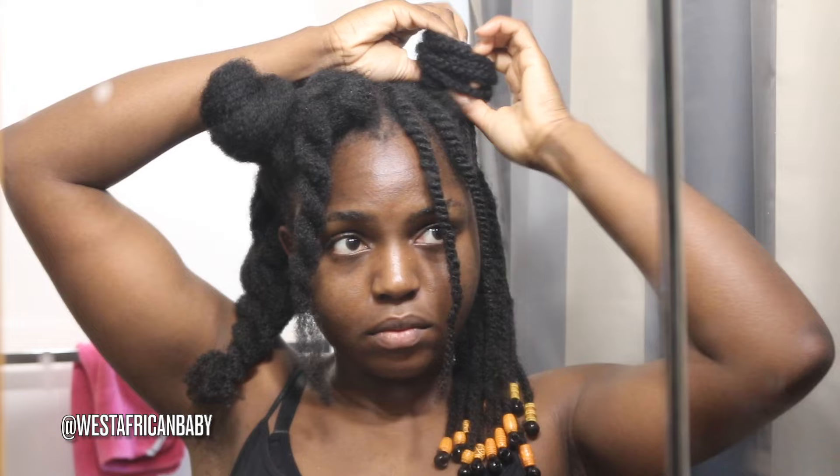So I've done half of my head and I'm going to show you guys what I do with the other half. I'm going to show you guys how I do the parting and everything — literally what I did on the right side, I'm about to do the exact same thing on the left side.